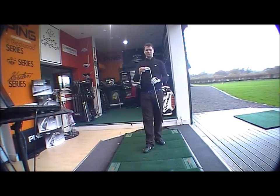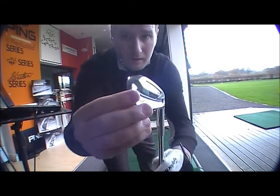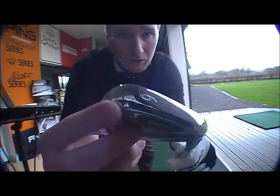So to backtrack: forged head, titanium insert — as you can see there, great looking club. Quite a thin sole, thin top edge.